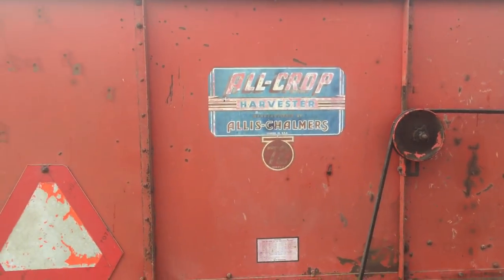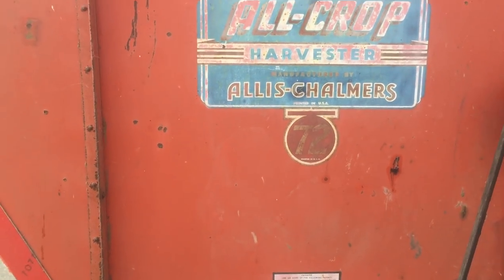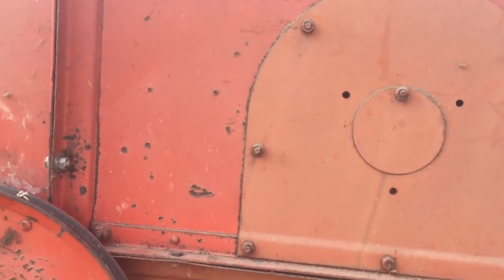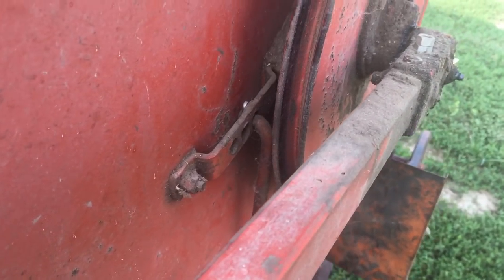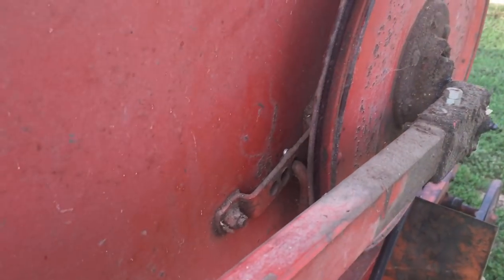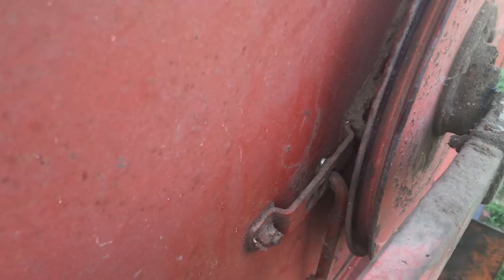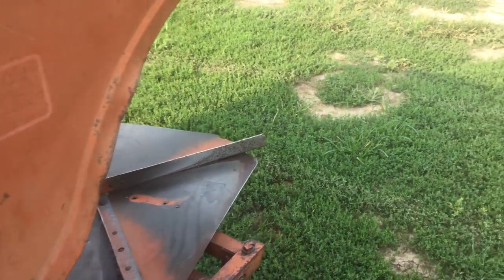There's the Allis Chalmers decal — kind of hard to read, it's faded a little bit. Over here at this end, one thing I've talked about in other videos is the intensity of the shake on the pan. A lot of guys ran it in that middle hole — you can tell how the middle holes have wallowed out. I've put it in the far hole, which is the minimum amount of shake. Clover is very light and it does not take a lot of shake in your clean grain shoe.